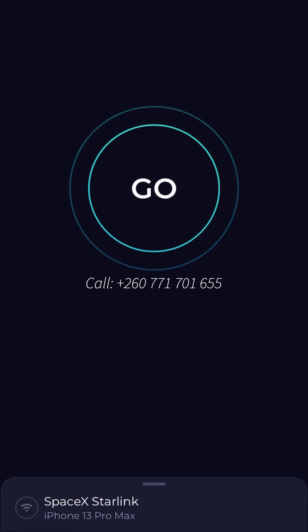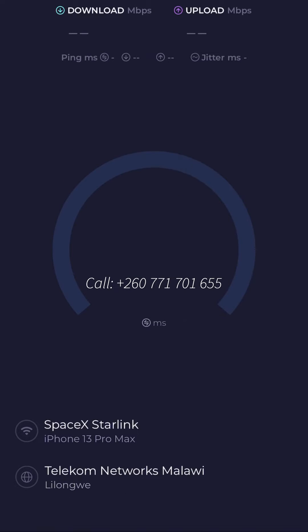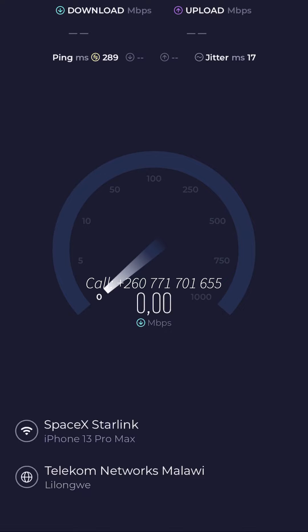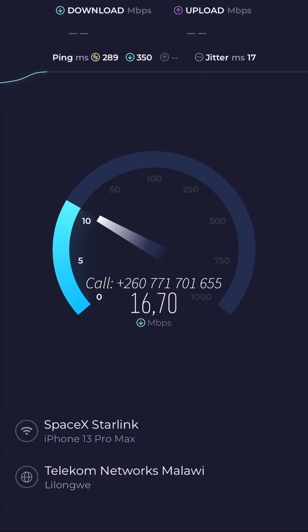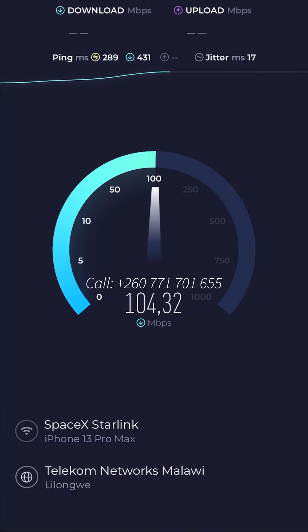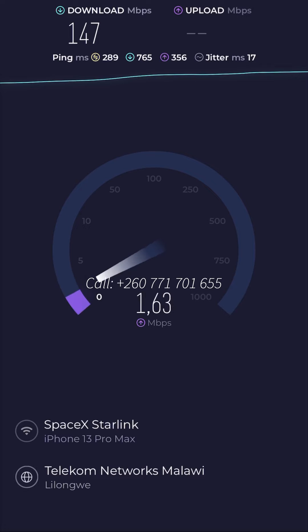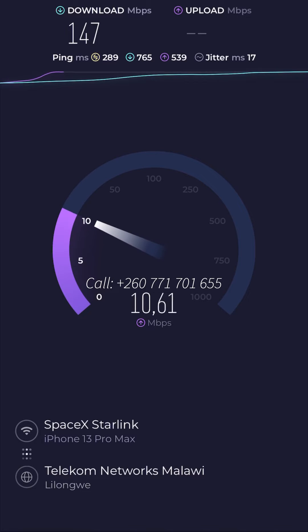This app is called Speed Test — it's actually a website, speedtest.net, and they have an app. I downloaded it to see what range of speed I'm dealing with. As you can see in real time it's going — it's above 100 Mbps, which is pretty decent. We're tapping out right here — the download speed was 147 Mbps.